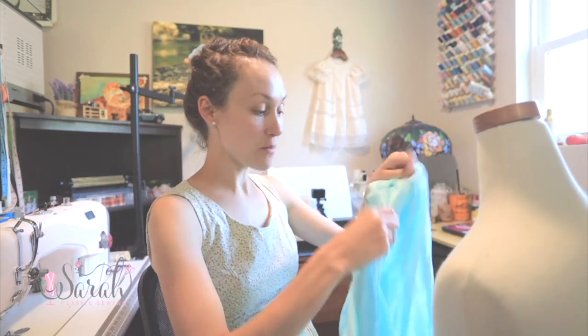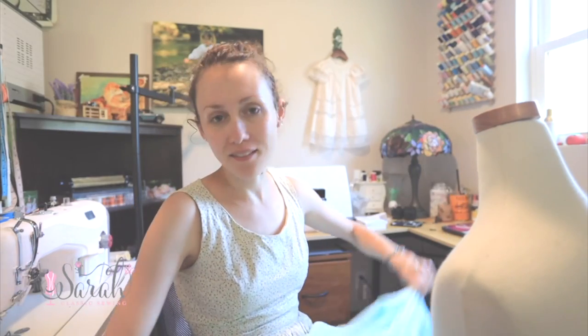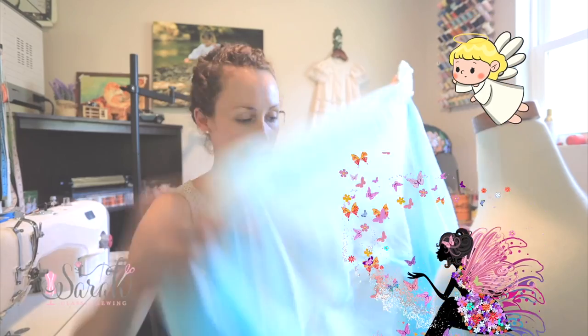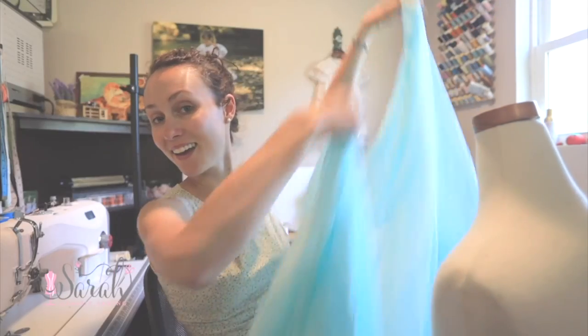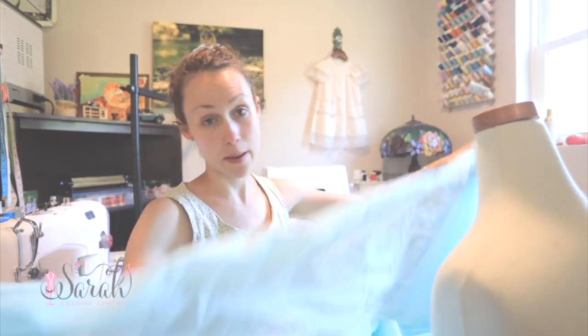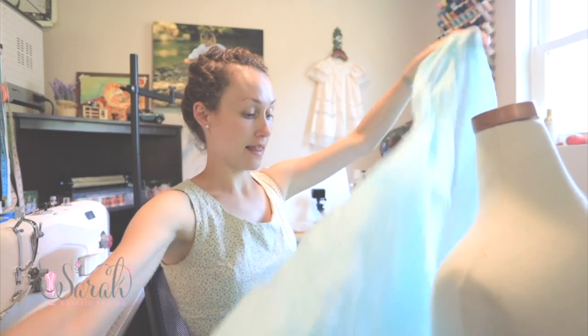This is Swiss muslin from Farmhouse Fabrics, and this is in the color aqua. This is a very flowy, lovely fabric. Some people also call it angel fabric or fairy fabric - it's very light and flowy. It's just like what you want to sleep in for summer. It's also lovely for baby gowns - I've used it for a number of baby gowns in the past.